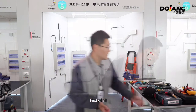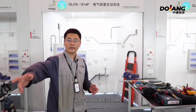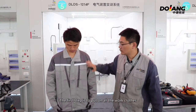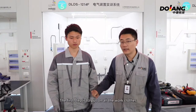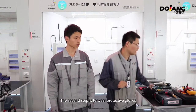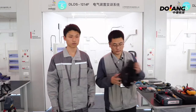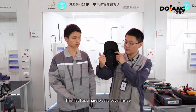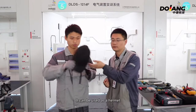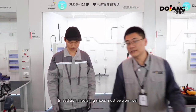First of all, the electrical device has a safety requirement for the workers. You can look at the clothes. The first step is to put on all the work clothes. The second step is to wear protective gloves. The third one is to wear a helmet. This head has a hard plastic cover inside and it can be used as a helmet. In addition, insulating shoes must be worn.